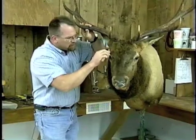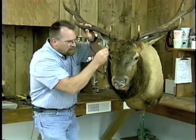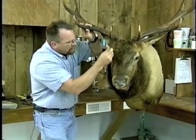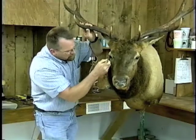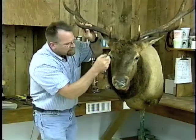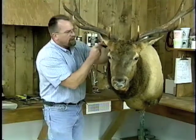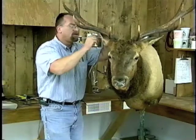If the animal is good and dry, which it should be before you start your finish work, this will allow us to paint in through the hair down to the skin. I like to back brush around the eye area, the muzzle, up underneath the chin, and the inside of those ears. It's probably a good idea to take an air hose and blow the inside of that ear out — make sure you remove any debris.